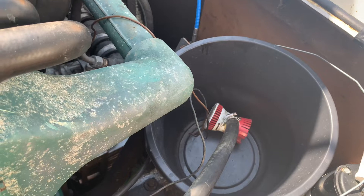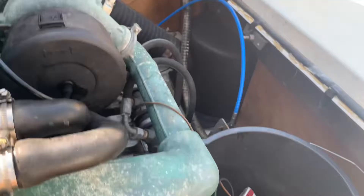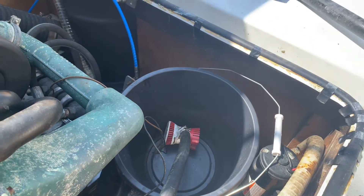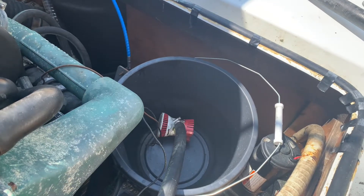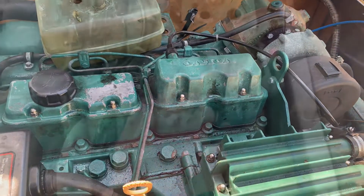I'm just going to keep pumping around, because I'm then going to connect the outlet, which is over on the exhaust elbow, into the bucket so it forms a circuit going round. That's just going to keep cleaning the scale and the slime and anything that's in that saltwater side of this Volvo diesel.